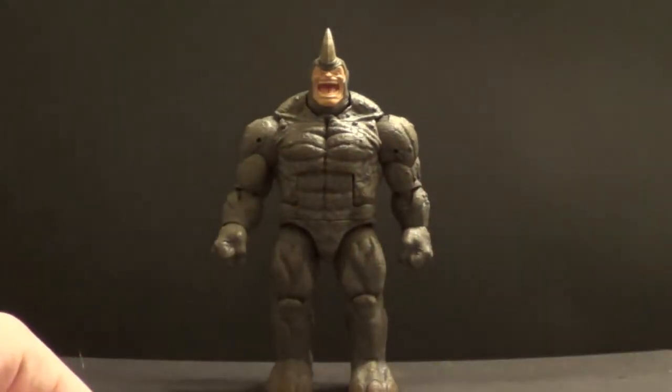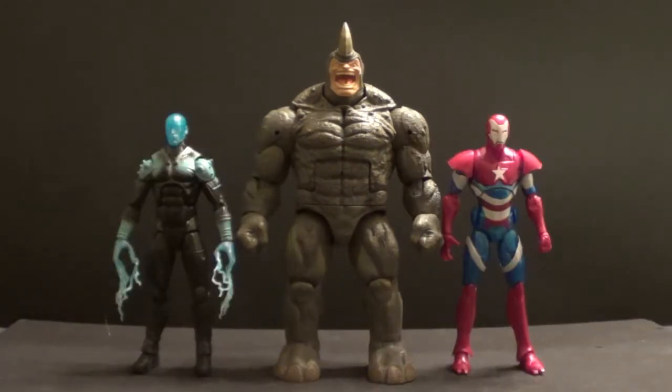So now let's do some size comparisons. Here's Rhino with some other Marvel Legends. On the left we have The Amazing Spider-Man 2 Electro from an older Marvel Legends Infinite Series wave. And I think they're fine together, and I think Rhino is also fine with the comic series Iron Patriot from the Iron Man 3 line on the right. He looks good with these figures.